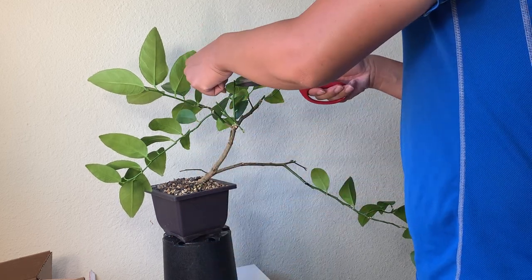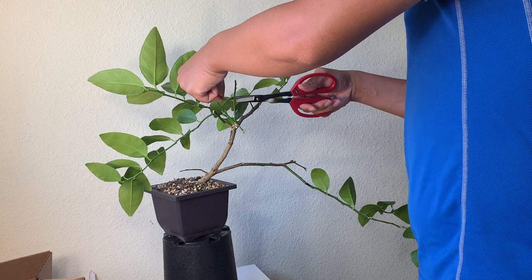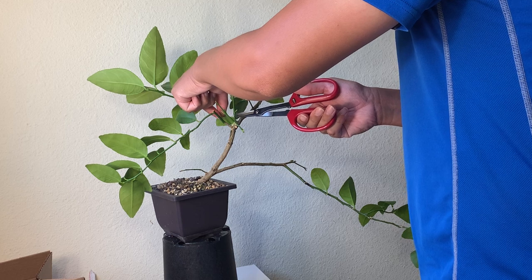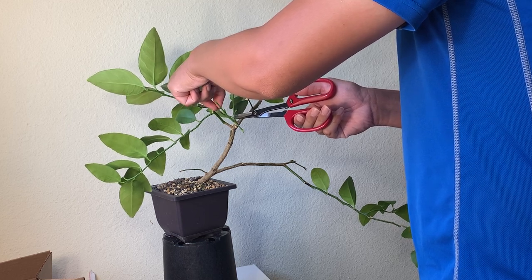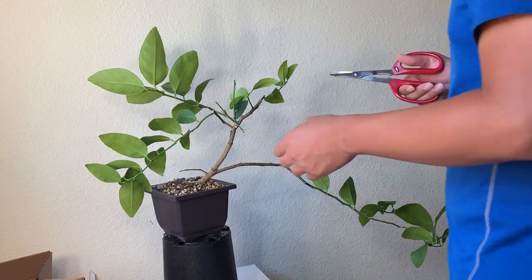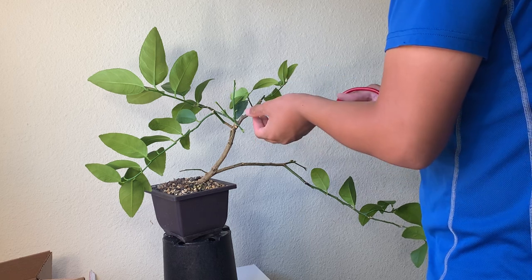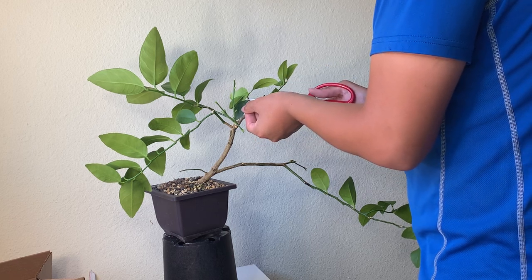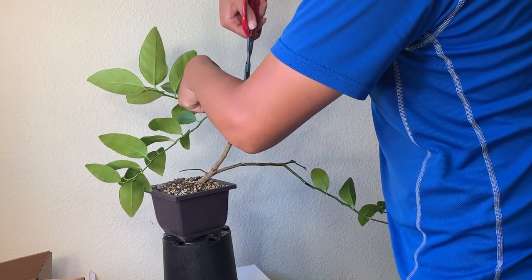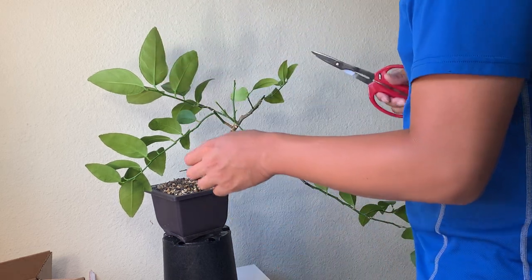I'm currently smelling a very strong citrus smell from the pruning of the plant. This is very typical of a citrus tree. This little branch I wanted to grow, so I'm only going to remove the older leaves — I'm not going to remove the new leaves.